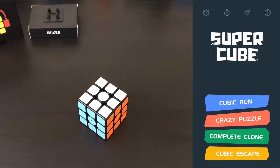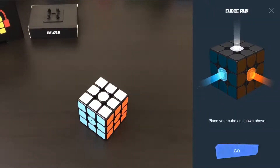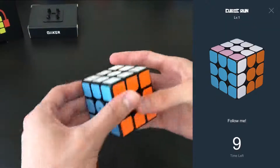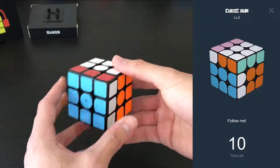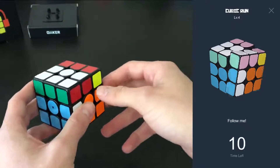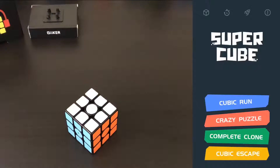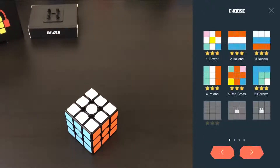Briefly going over the features: we have Cubic Run on the top, which tests your reaction. It does moves and then you try to mimic them within a certain time limit — it gets faster and faster and adds more moves. When you get one wrong, the game's over.